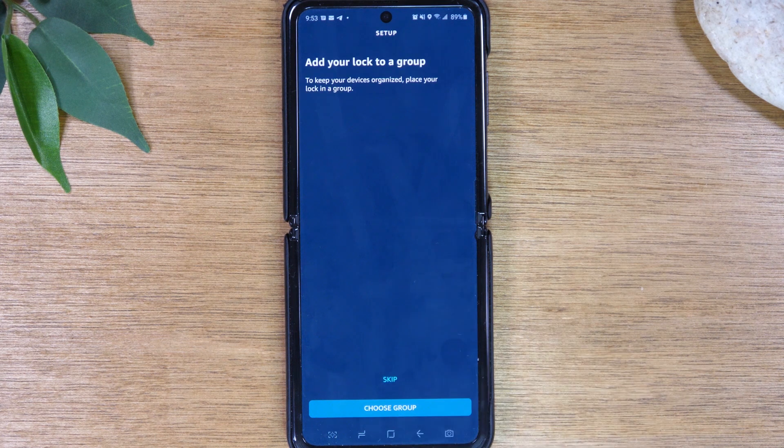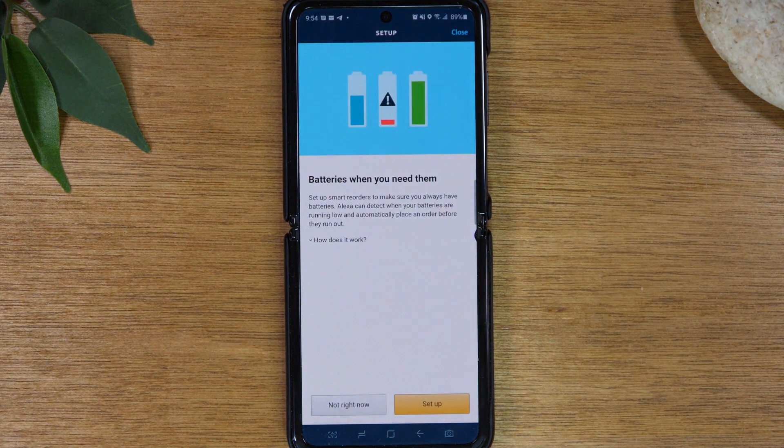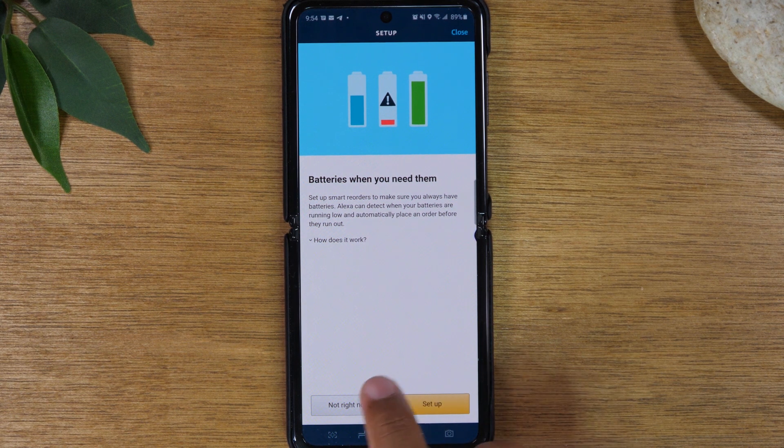Now tap Set Up Device. You can add it to a group — with groups, you can say one command and Alexa will control multiple things at once. For this, I'm not going to add it to a group, so I'll hit Skip. There's also an option for Alexa to send you battery alerts for your devices — I'm going to hit Not Right Now and skip that part.